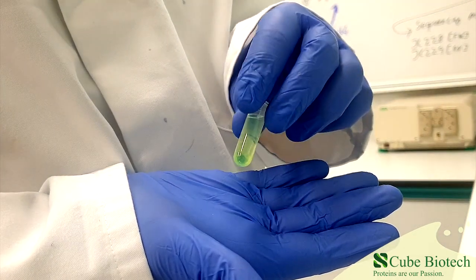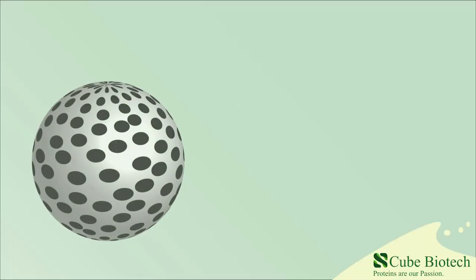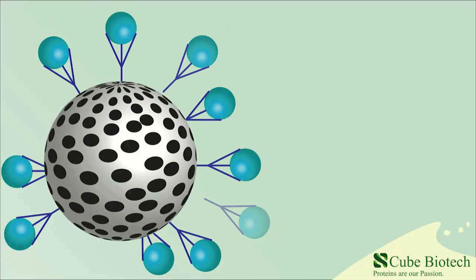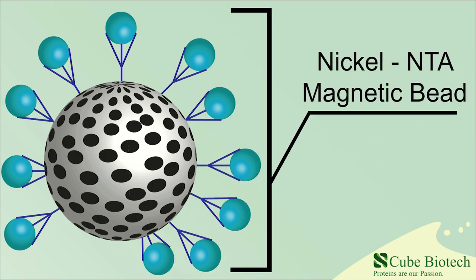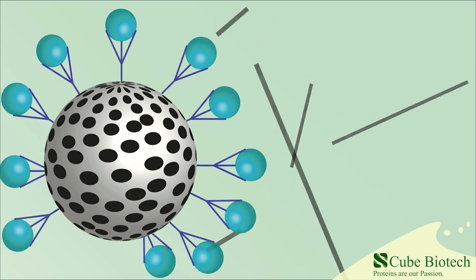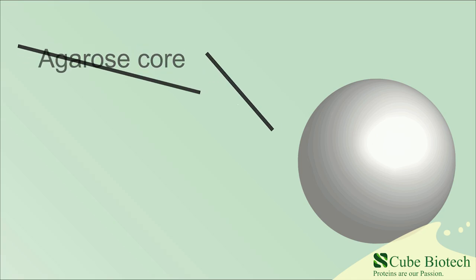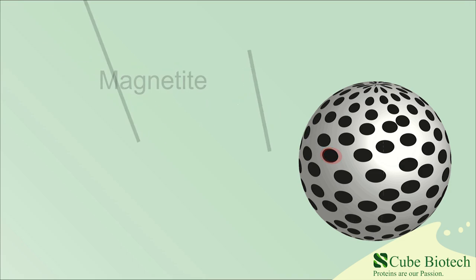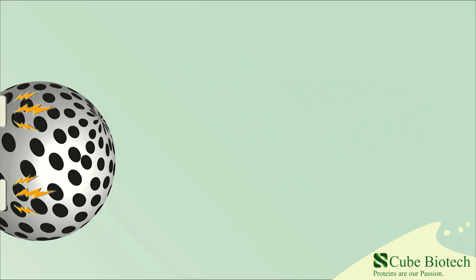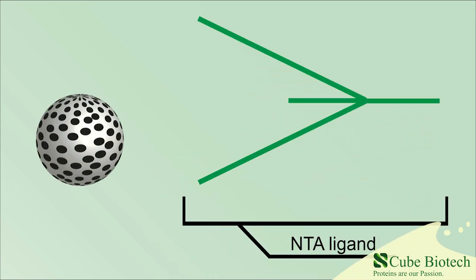We chose to demonstrate our MAC beads through a purification of HisTag GFP for better visualization. But first, let's have a proper look at our magnetic beads themselves. For this demonstration we are using our Nickel NTA MAC beads, the most commonly used ones. It all begins with an agarose core that we enriched with magnetite to give them their magnetic properties. What follows is the attachment of a ligand to the core.